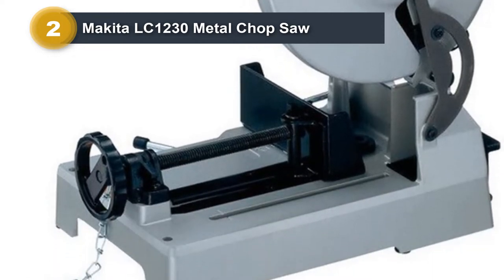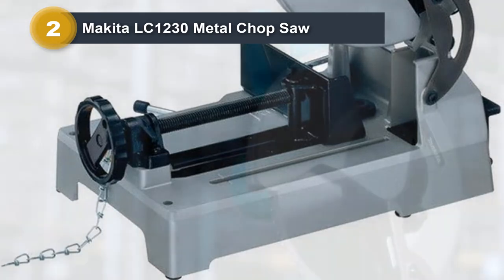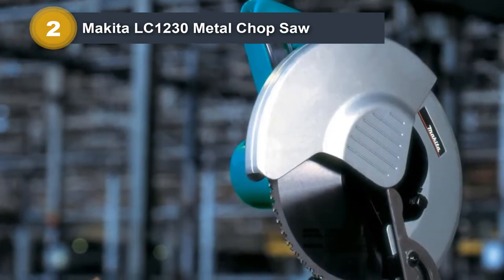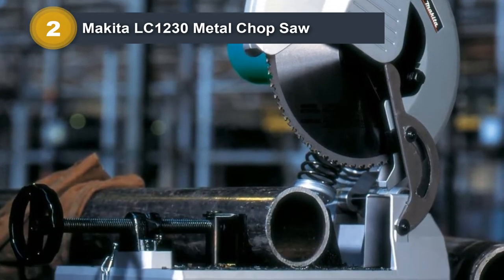Everything about this saw is designed to make your job as effortless as possible, and it succeeds brilliantly. It comes with a D-shaped handle for easy gripping. There's a lock-off button to prevent accidental starting — a necessary safety feature. The tool-less adjustments on the fence are well designed and implemented.